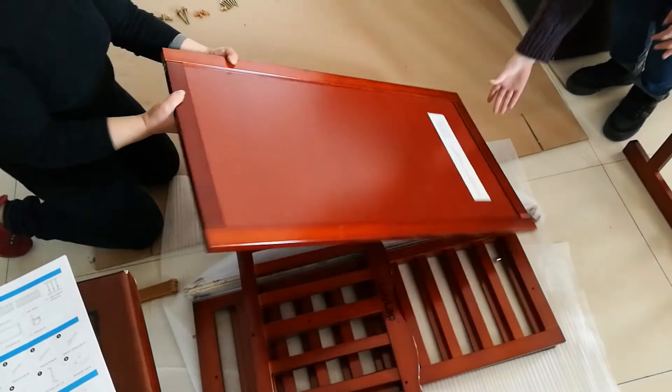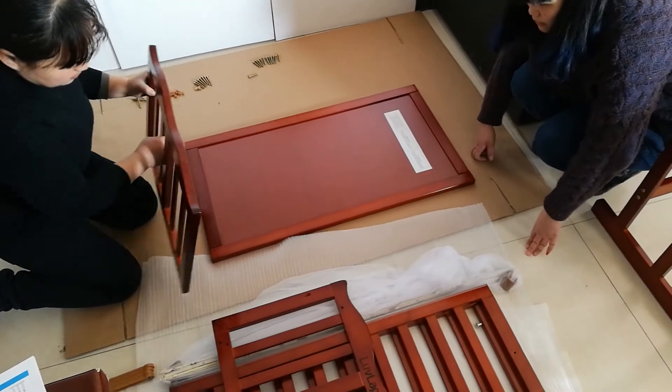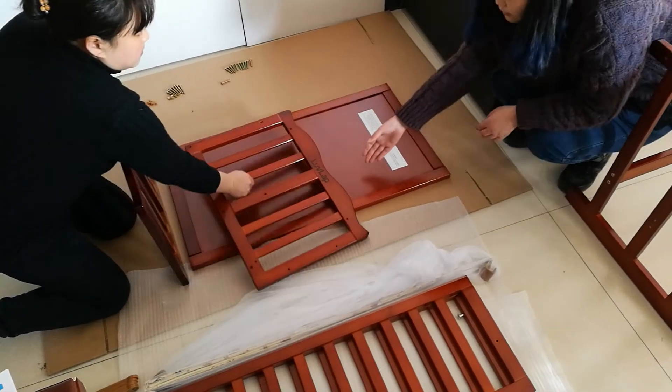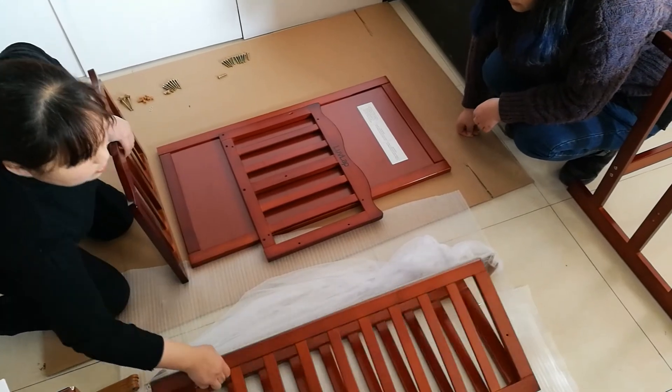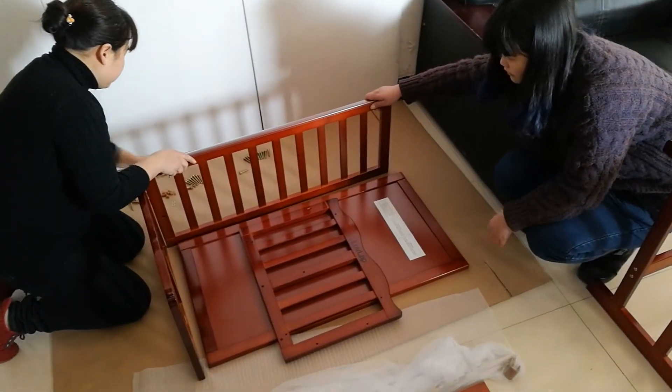We are going to install another part of the cot. We got a base, we got the ends of the coat, we got the side guard of the coat, and another side guard part of the coat.